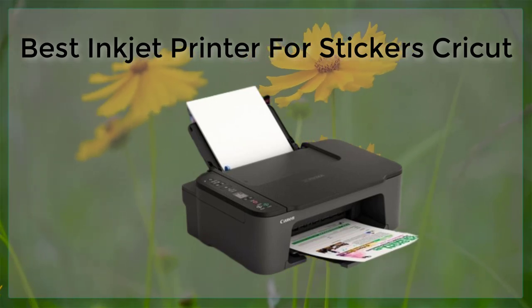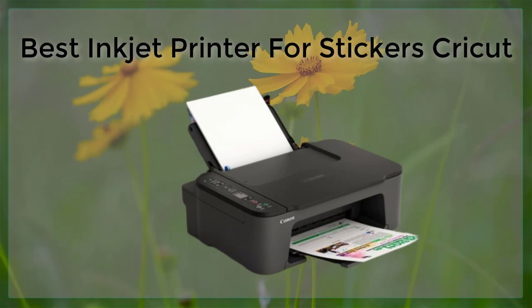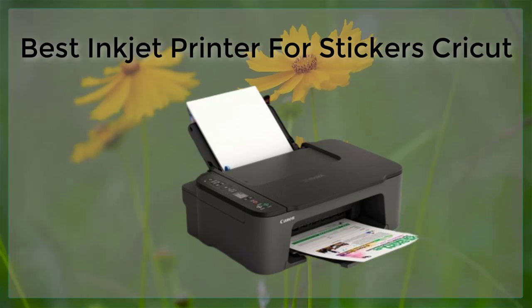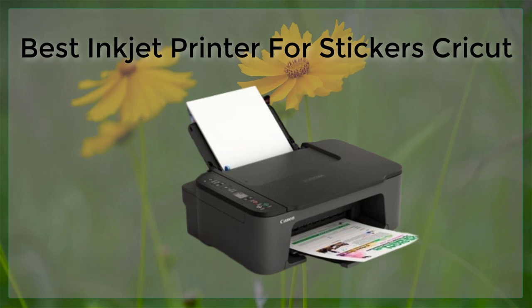The Canon PIXMA Pro 100 has a resolution of 4800 x 2400 dpi and uses 8-color dye-based inks for rich, accurate colors. It also has wireless connectivity and can handle paper up to 13 x 19 inches.